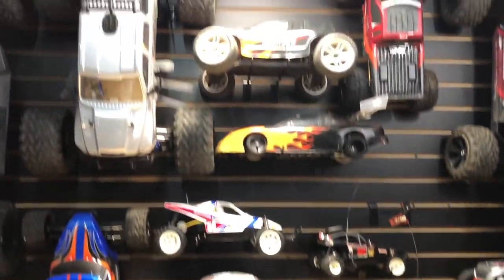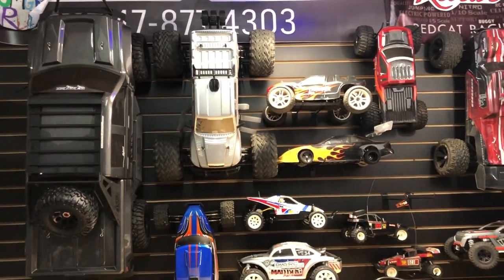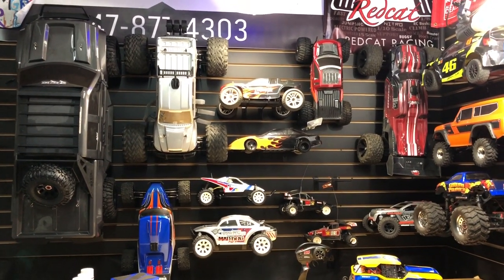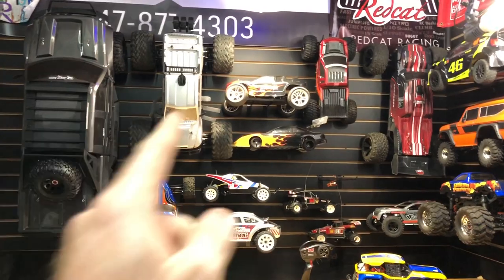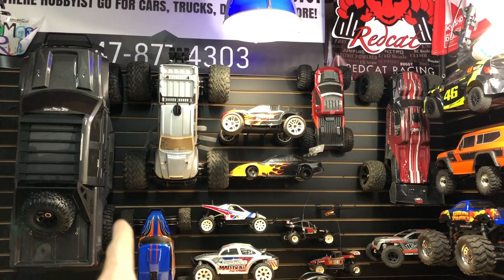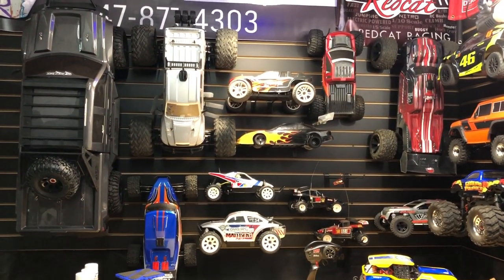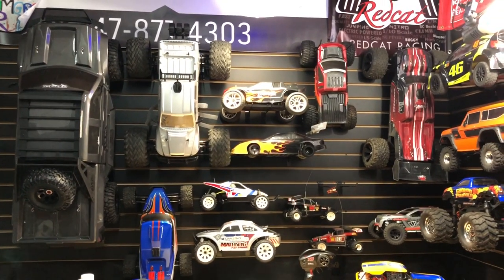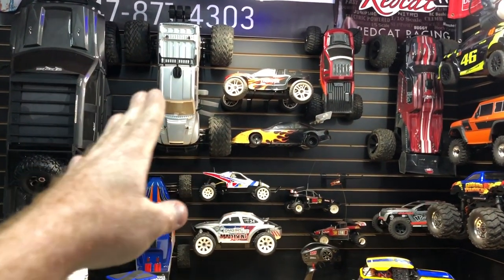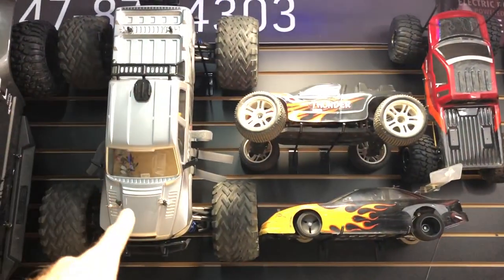Now moving on to the Habao. If you want to know what the other car is, that's the Redcat Clawback — you can see it there. It's huge — 1/7 scale here versus 1/5 scale, so it's a beast of a truck. It's actually a pretty good size comparison matching up the wheels.